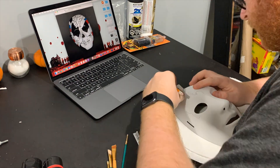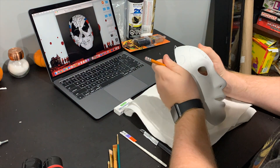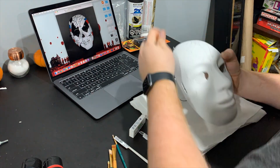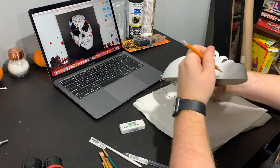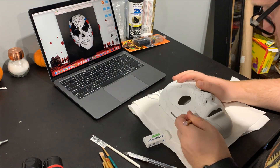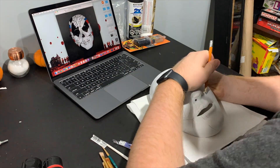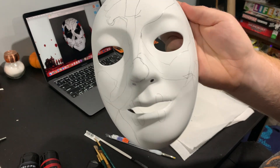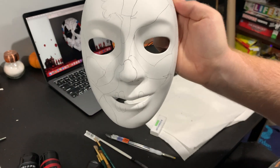Next up are the details. Take a nice sharp pencil and draw the details onto the mask. I searched up a reference image to help me out — I thought it was really handy just to make sure I got everything screen accurate. This takes a little bit of time so take your time, be patient, and make sure you're happy with the end result because you can't go back after you put the acrylic paint onto the mask. After I draw out all the details, this is roughly what it should look like.